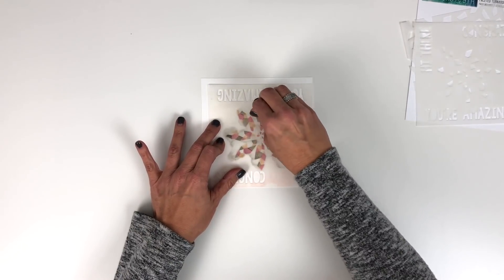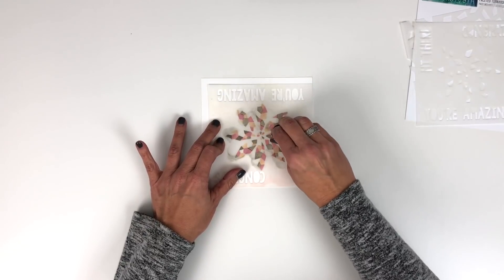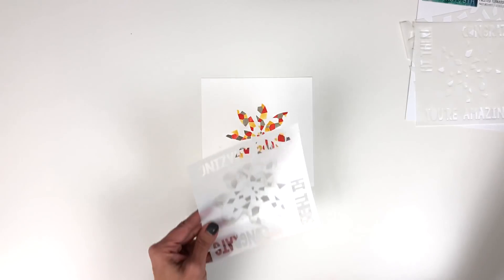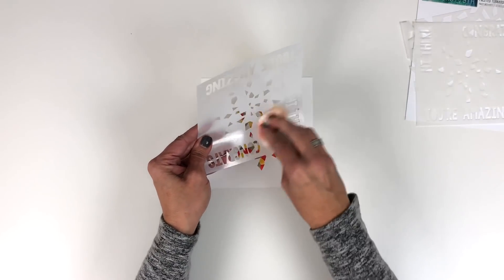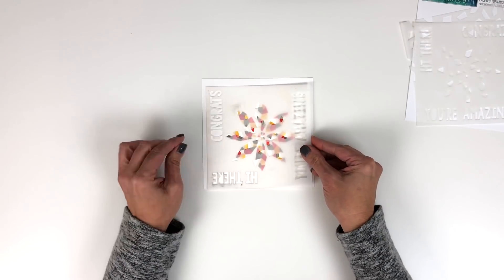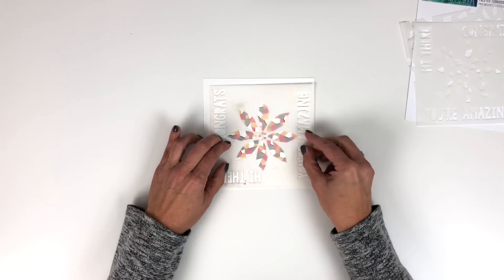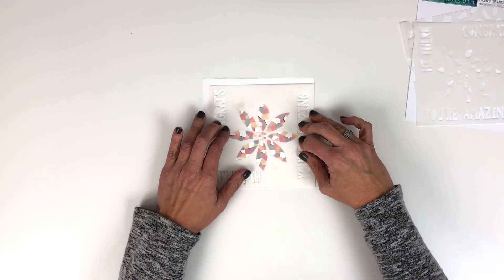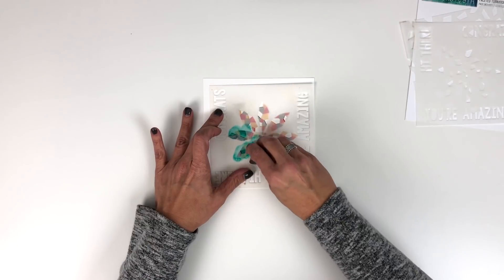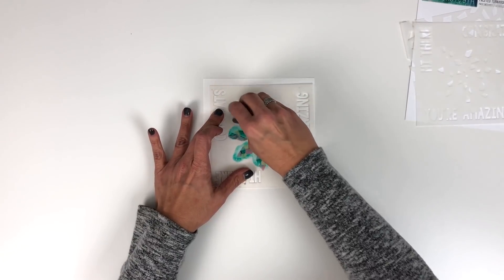This is so fun because it doesn't look like much until you reveal the design. That's filled in good enough — lift that off and it is developing a really fun design. I'm going to clean off my stencil and then turn it the fourth turn, put that down in the corner, and do our fourth color of ink. We have just had so much fun developing these different types of turnabout tools and this stencil is really super easy to do.